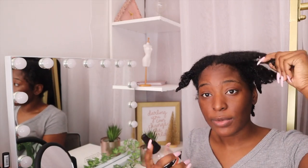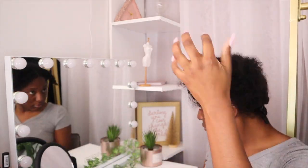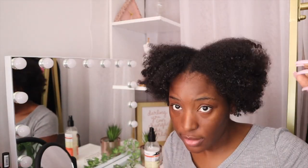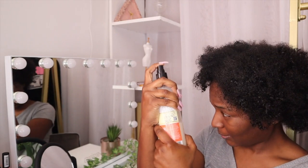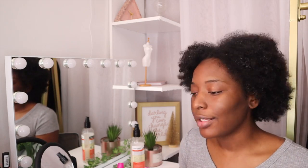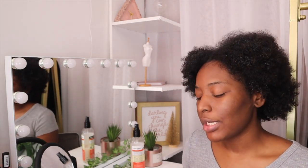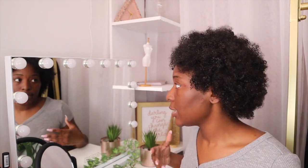First I'm going to refresh my hair with the hair milk and take my twists down. Now I have my hair all out of the twists. I'm going to spray a little more hair milk all over and also spray my water mixed with aloe vera juice. My hair is low porosity so I have to keep it hydrated — it doesn't absorb water well and takes a long time to get wet. I need my hair just a little damp when doing this bun.